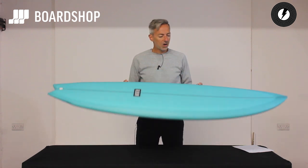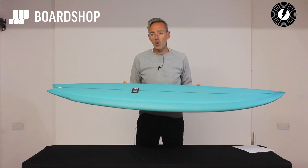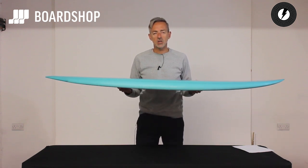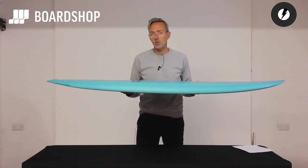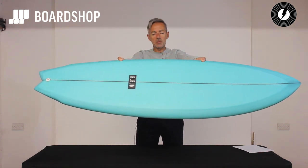But if you're looking for a one-board quiver and you want something that's going to work in a wide range of conditions, with epic wave catching and paddling, but with added performance, the Twinsman would be a fine choice.